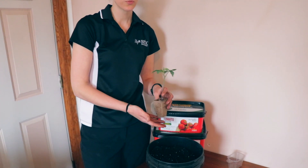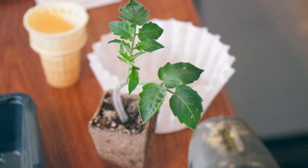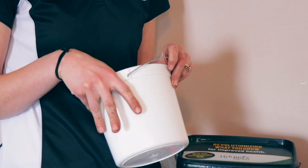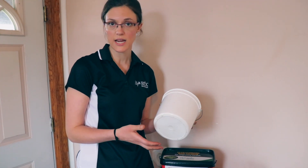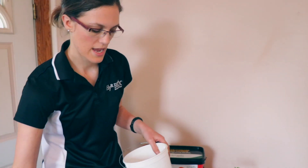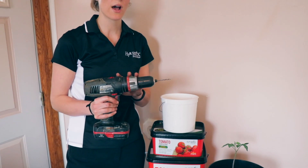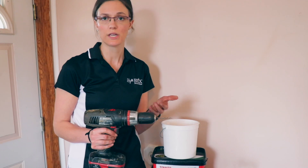So now, once your plant is about this size — after it's been started by seed — we're going to transplant it. Most people have little buckets like this, or maybe a plastic coffee container that you can just reuse. I'm going to use a drill with a hole bit on it.